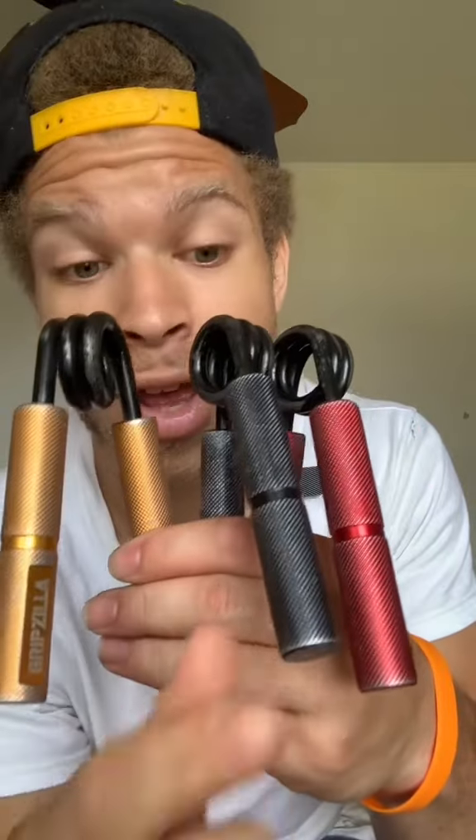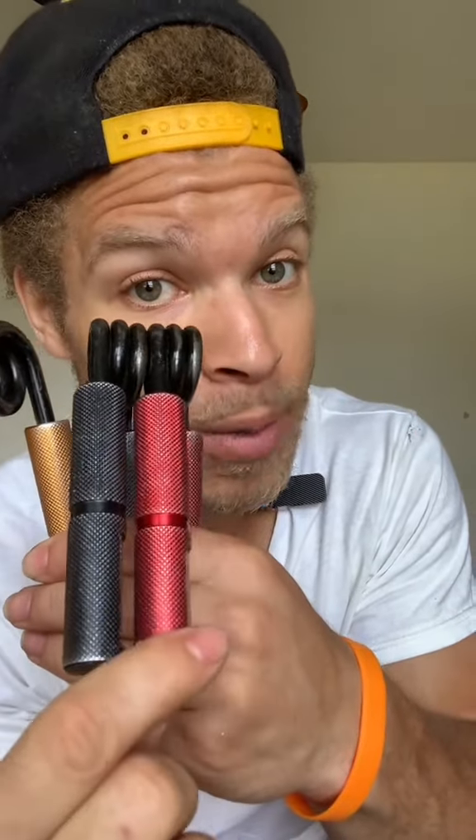Now, here comes the safety part. If you're a beginner gripper and you get this package, these are the three grippers that you should stay away from in the beginning: the 300-pounders, the 250s, and the 200-pounders.